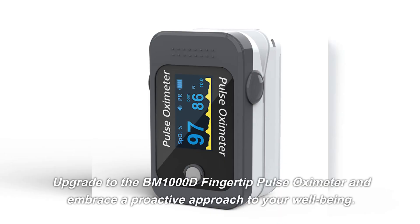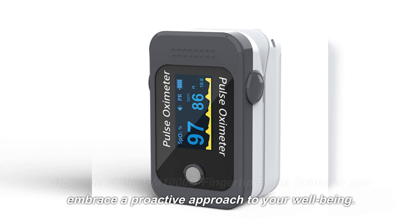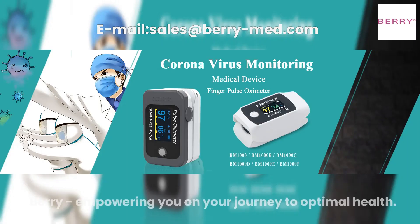Upgrade to the BM1000D fingertip pulse oximeter and embrace a proactive approach to your well-being. Berry, empowering you on your journey to optimal health.